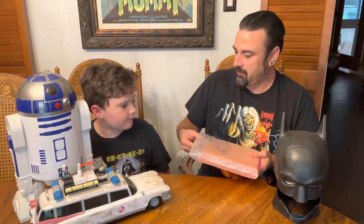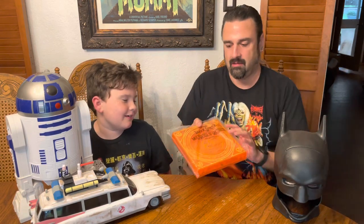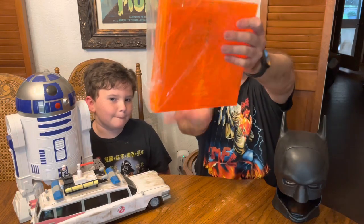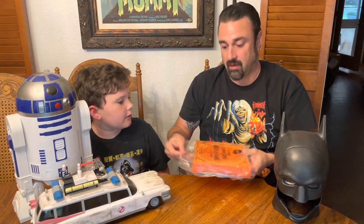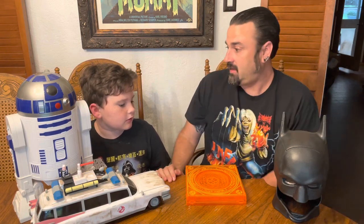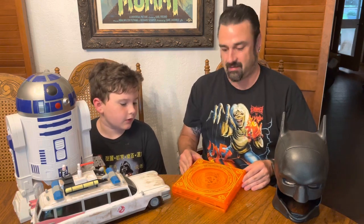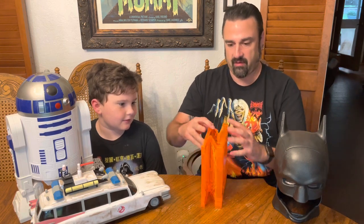Does that make you more excited about the popcorn bucket? Yeah! I've always liked Strange, but this is probably my favorite Marvel movie by far — it was really good. And if you are a Sam Raimi fan, he is all over it. There are some definite horror elements and a little more violence, which was great.